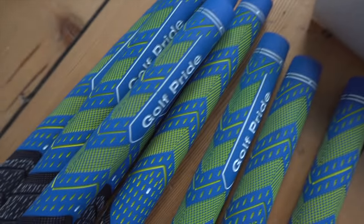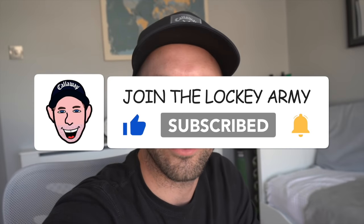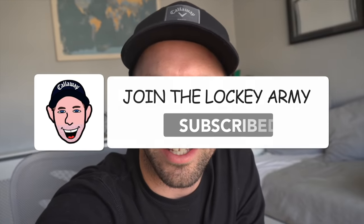I'm going to be showing you how to re-grip your grips at home. They've sent me two sets of grips, so one's to give away to one lucky winner.